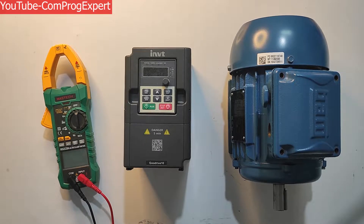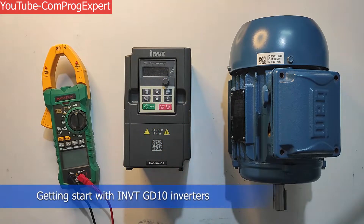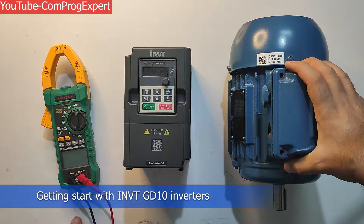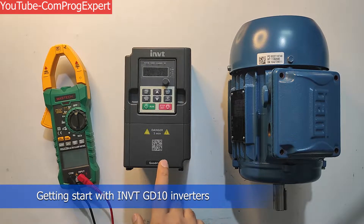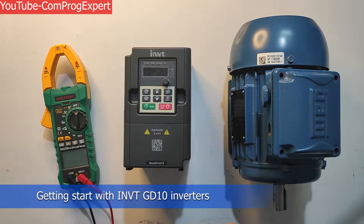Hello guys, welcome to this video. In this video we will learn how to use the INVT GD10 inverter to run an induction motor. I am going to do a no-load test and we will learn how to get a start with this inverter type. This is a single phase inverter.